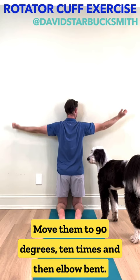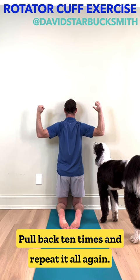And then elbow bent, pull back ten times, and repeat it all again.